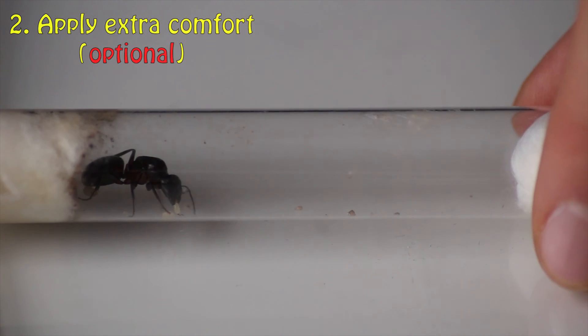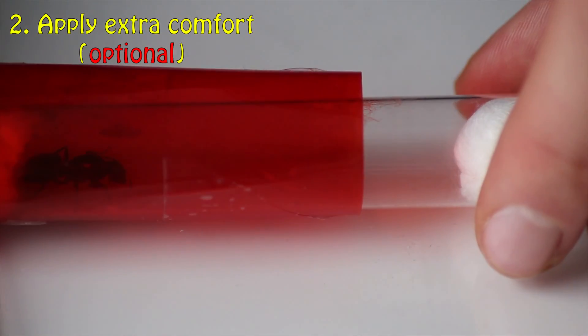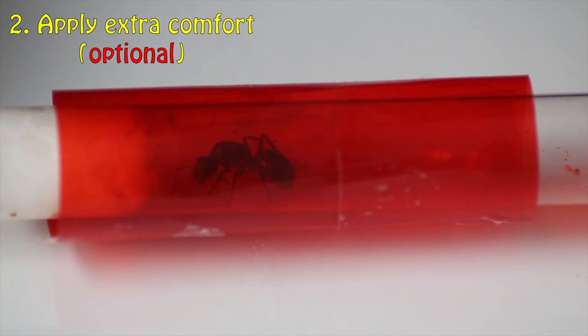Step 2: apply extra comfort for your queen and colony. Here I am seen adding red film around my queen, as most ants struggle to see the colour red. This creates a slight darkness for the ants.